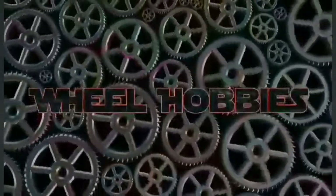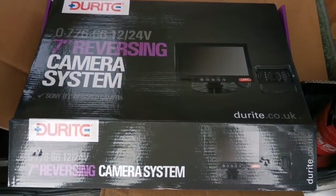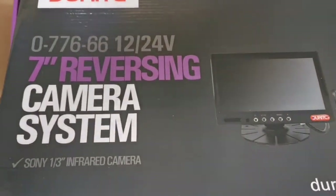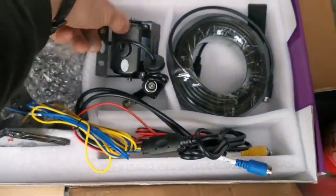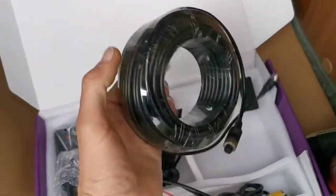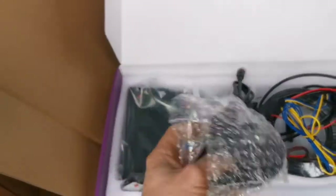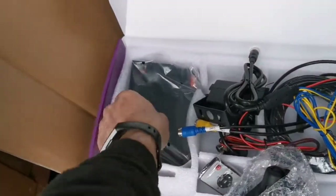Hey guys, welcome back to another video. In this video we'll be showing you how to fit a reverse camera in a camper van. I'll see a lot of people probably do it differently but this is how I'm going to be doing it. We're going to be fitting a Gear Right reverse camera - this is the model we're fitting. It's got two trigger inputs, night vision, 20 meters of data cable, fitting cable, bracket for monitor, remote, and obviously the monitor as well.